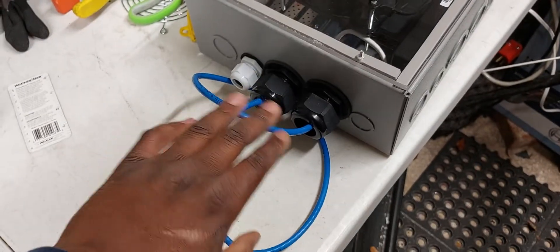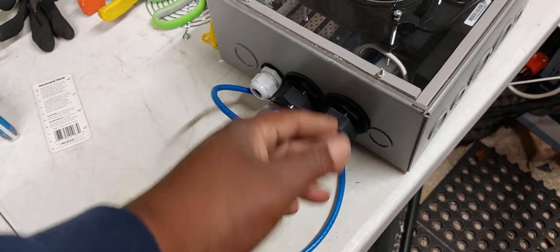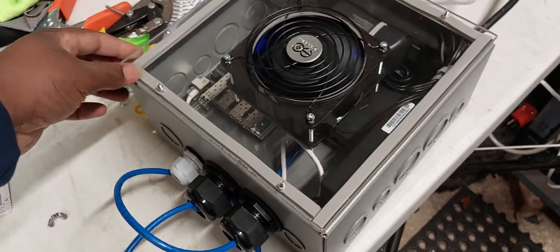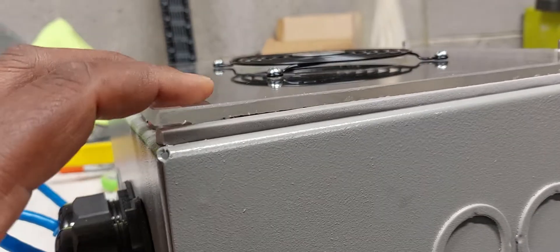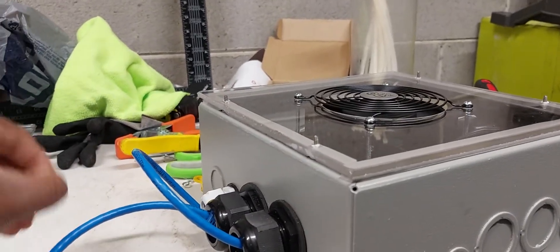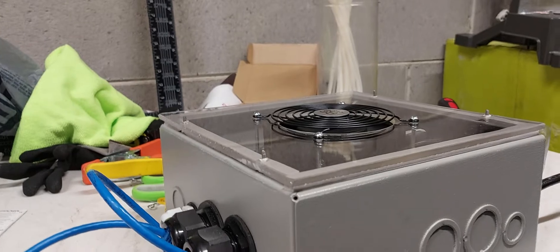I want to avoid opening the case all the time, so I'll run ethernet extension cables through the glands, pre-connected inside, with pigtails sticking out — no keystone jacks needed. I cut the acrylic inlay from a larger sheet from Lowe's. I also made a gasket using window gasket material from Lowe's, and I'm really happy with how it came out. I have standoffs with nuts holding it, and wing nuts so I can take it on and off.